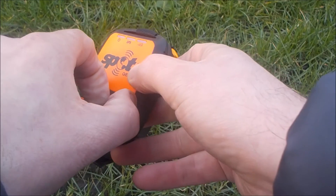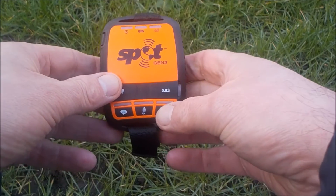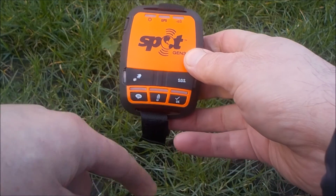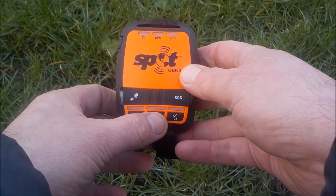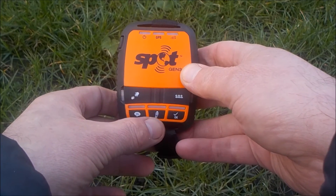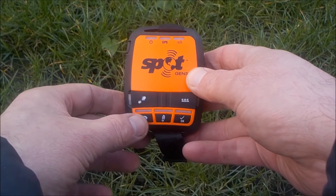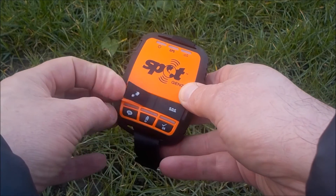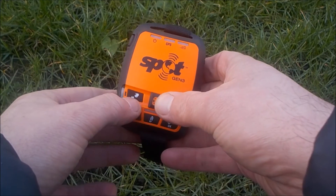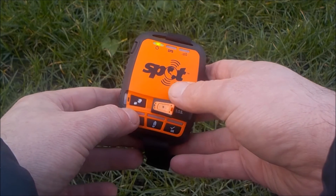The SOS button can't be accidentally pressed — it's hidden under a little flap. There's an OK button you can set up online to say 'everything's okay, this is where I am.' There's a tracking button to start tracking so other people can see where you are. There's a preset message button you can set up, and then there's an internal help button — if you want to notify friends and family that you've got a problem, you can use that.